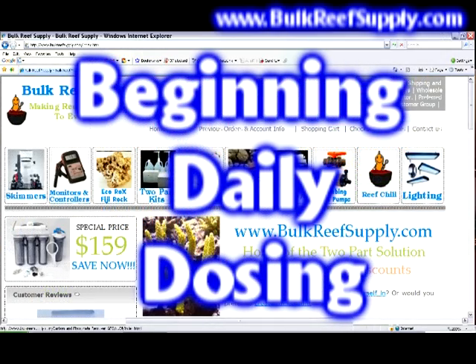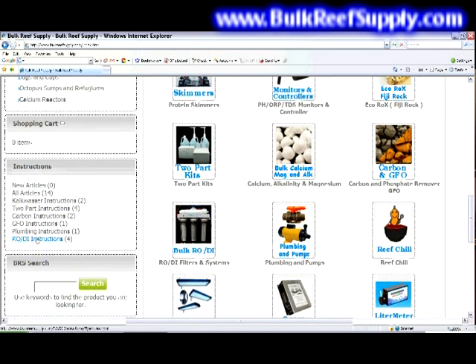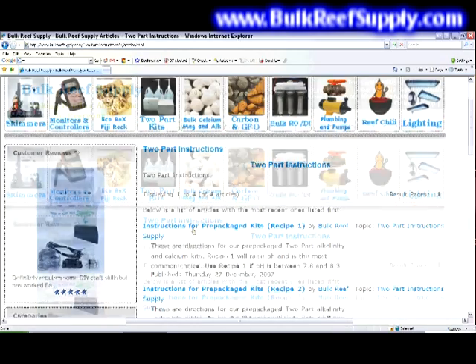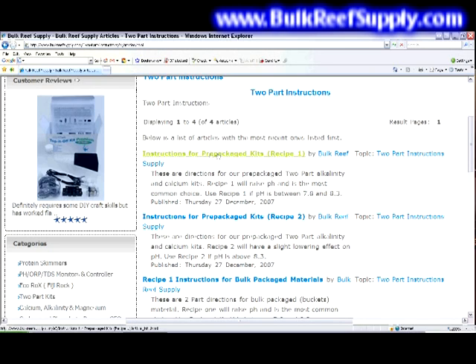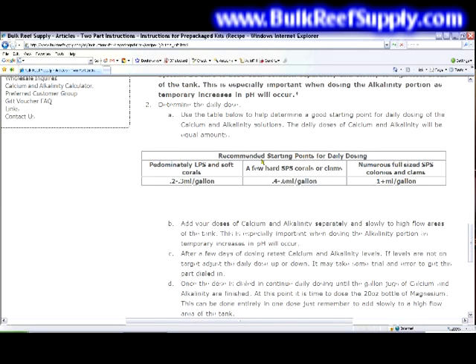The next step is to begin your daily dosing. Scroll down to the two-part instructions and click on pre-packaged kits recipe one. Scroll all the way down to find the recommended starting points for daily dosing. For this demonstration, we're assuming 100 gallons of total water volume with a handful of hard SPS corals or clams. This recommends 0.4 to 0.6 milliliters per gallon, which translates to 40 to 60 milliliters per day.